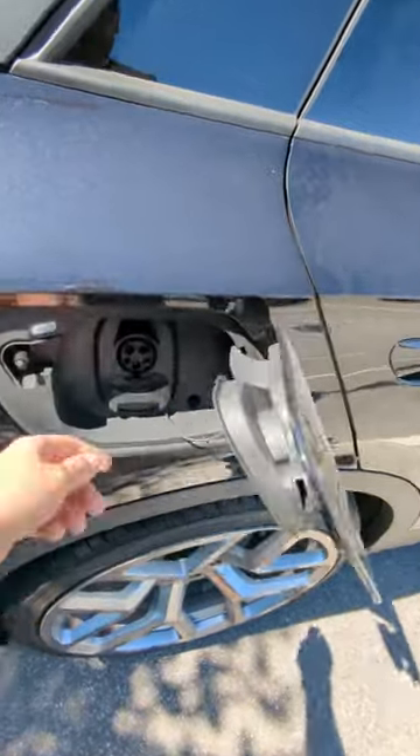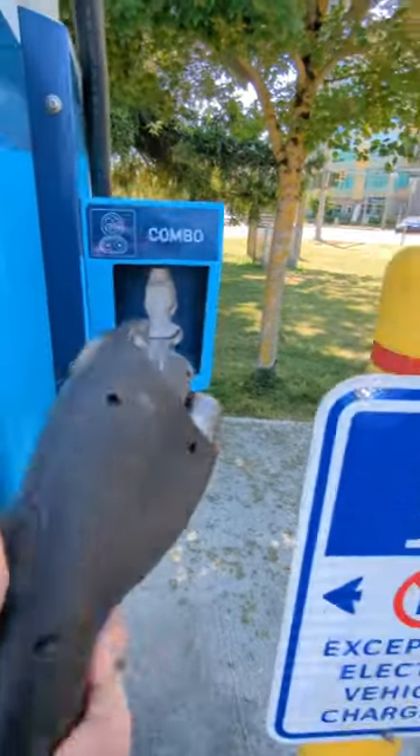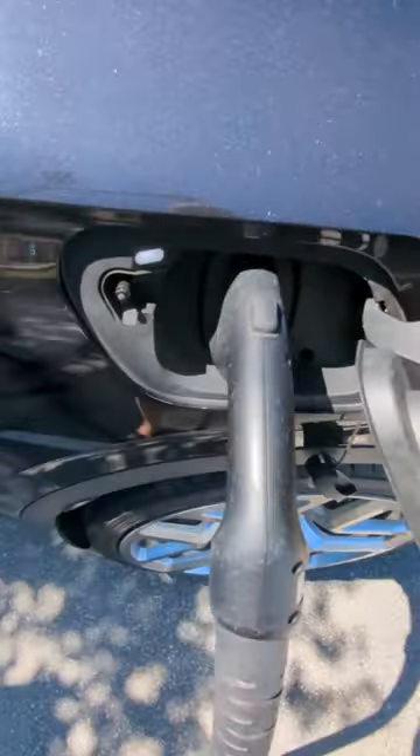For the DC fast charge, you have to take this part out to use the CCS plug. Notice it has the bottom section. Insert it and go until it clicks.